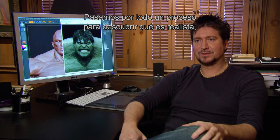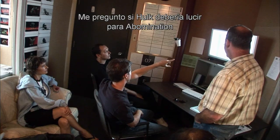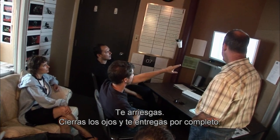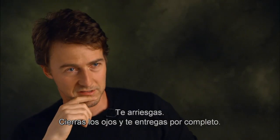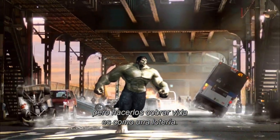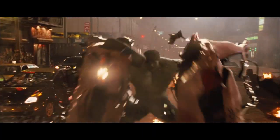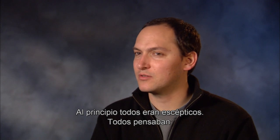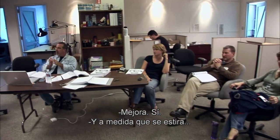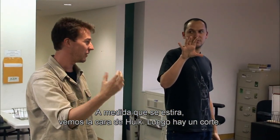We went through quite a process to figure out what's realistic but also what's the Hulk. I just wonder if Hulk should look to Abomination like a normal person looks to Hulk, you know what I mean? You take a huge leap — you close your eyes and jump with some of this stuff — because you can do fantastic drawings all day, but making it really come to life is a big roll of the dice. Everybody was skeptical at first; everybody was like, I don't know if you can pull it off. And as it straightens out, now it's like Hulk.